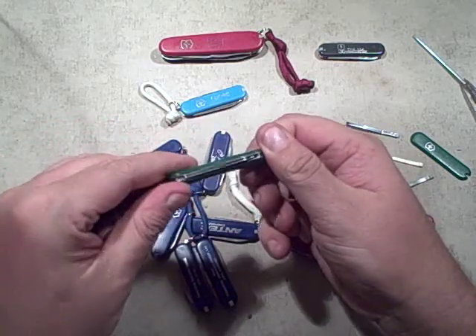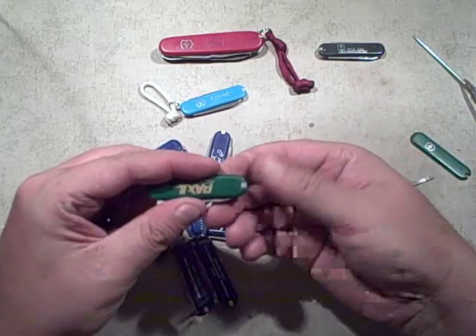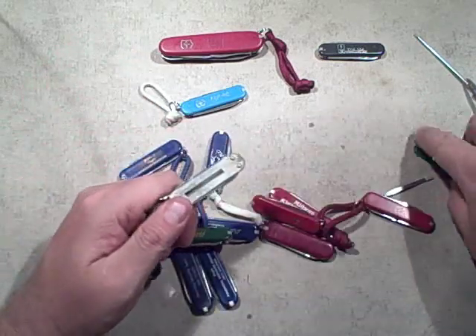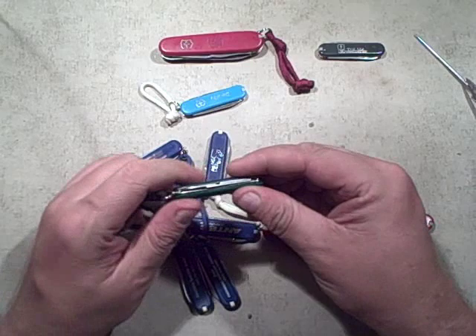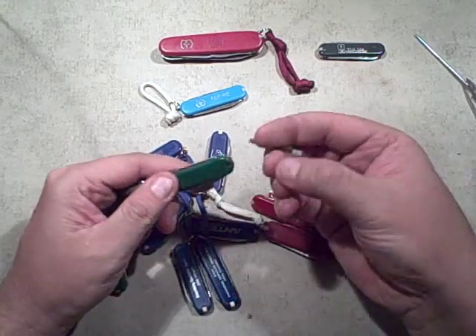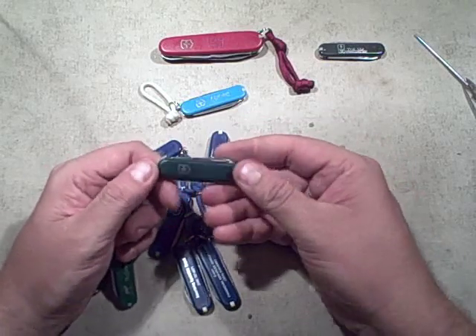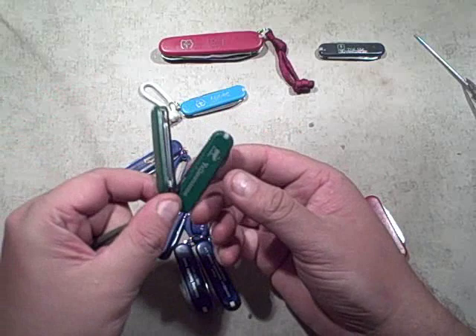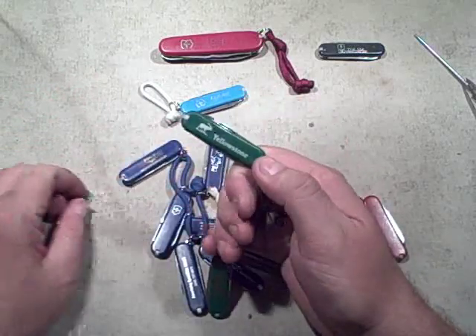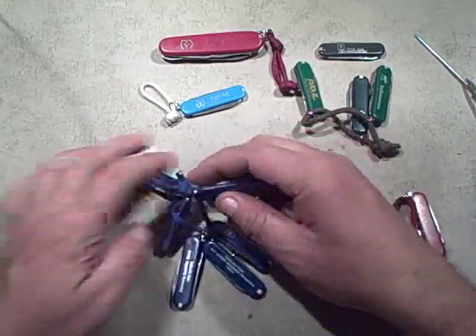Now I'll go to the tweezers side and try to get that one off just as easily. I wasn't thinking — I didn't need to pull all these off. I'll put one back on this side and it fits right back on. Then I'll put the Paxil one on the other side — and it fits. So I've created a really stupid one that says 'DSC Communications' on one side and 'Paxil' on the other, but it's a real Swiss Army knife with actual tools. Now I can wipe these others off because they're filthy with pocket lint. Now I've got one with cool Victorinox logos in dark green and lighter green — a neat one for three bucks total.